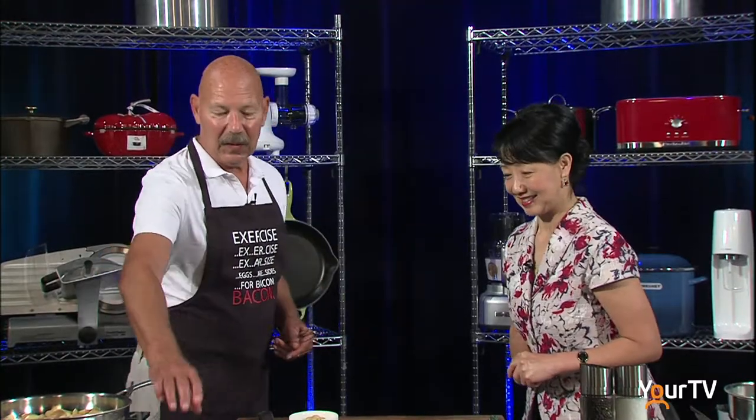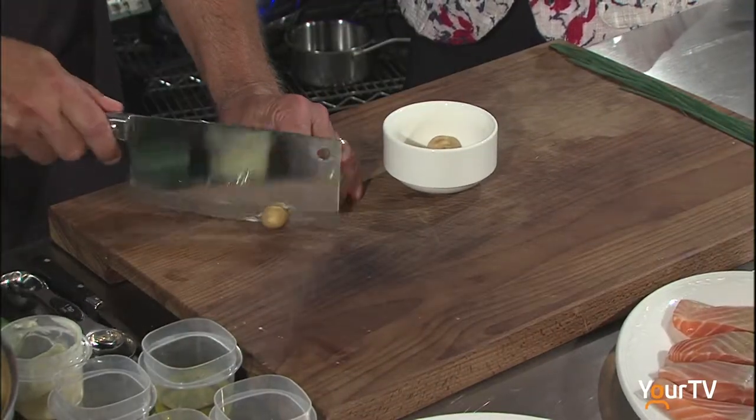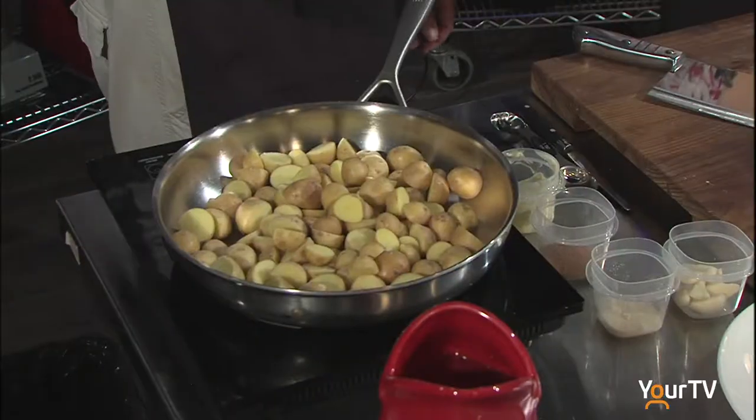We're going to start off with most of the potatoes already cut. These are baby potatoes. You cut them in half? I always cut them in half — it helps with the flavor. Put a little bit of oil on first. What kind of oil? This is virgin olive oil.